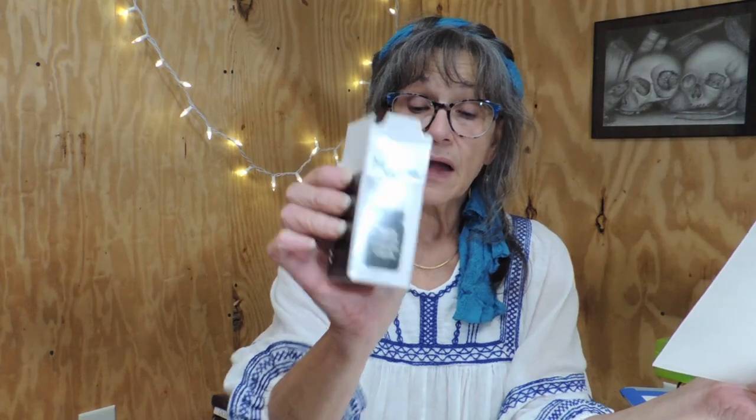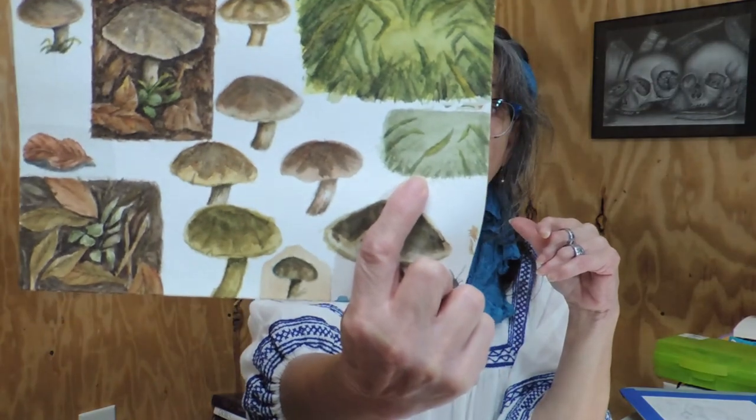That was not working out well at all. So I decided that maybe if I took my waterproof ink and put the things in the distance with the waterproof ink, and then went back and did the rest with my watercolor, perhaps that would give me the effect I was looking for. I'm talking about just a little cheap bottle of Higgins Calligraphy Waterproof Ink — about three or four dollars.